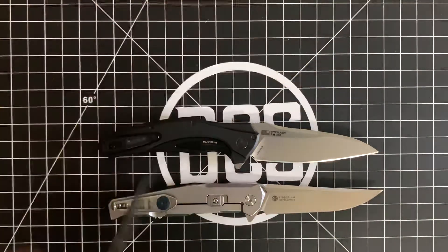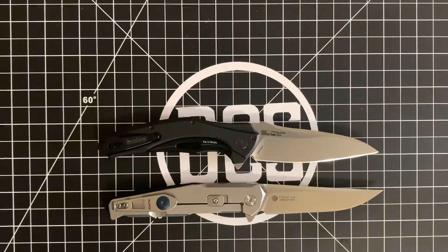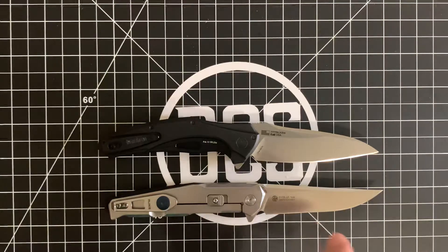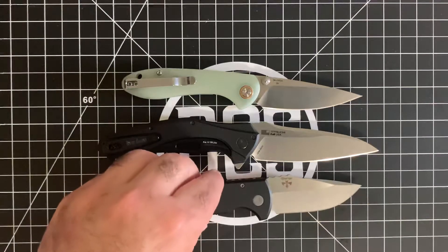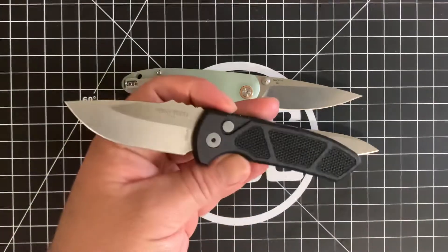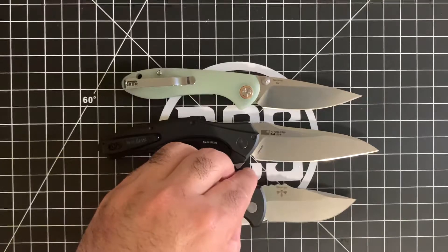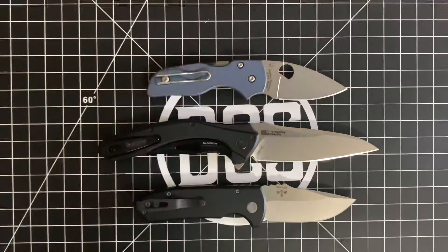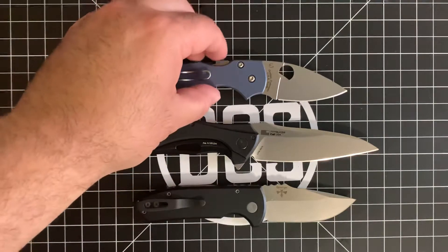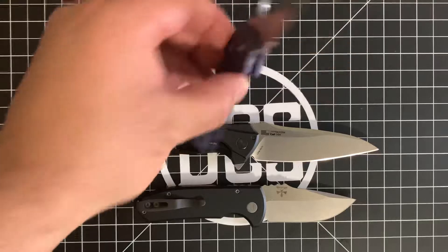We have the Rake P108SF — great knife. I always tell people I saw the SF and thought stonewash finish, but no, that's satin finish. What a blunder. That's the CJRB Feltz, the small version. And we do have an auto here — this is the Les George SBR by ProTech Knives, with the knurled handle and stonewash blade. Great little knife. And last but not least, the Spyderco Native with flytanium scales anodized blue and stonewashed S30V steel.